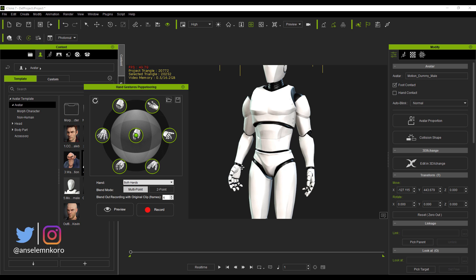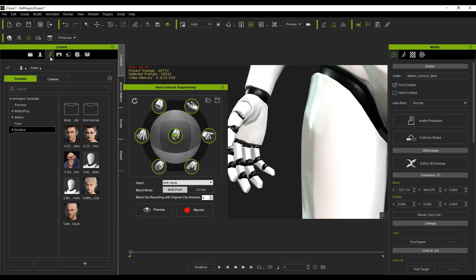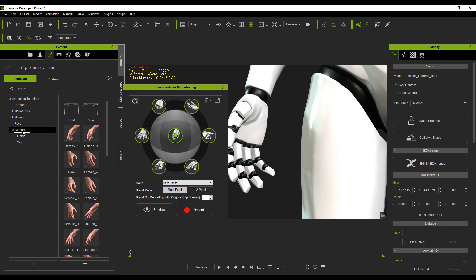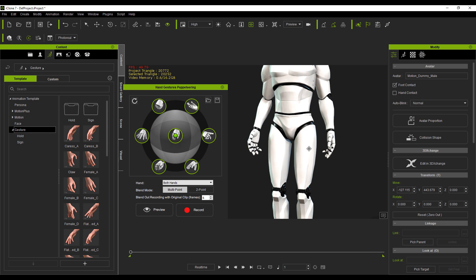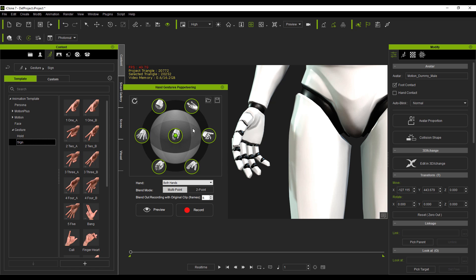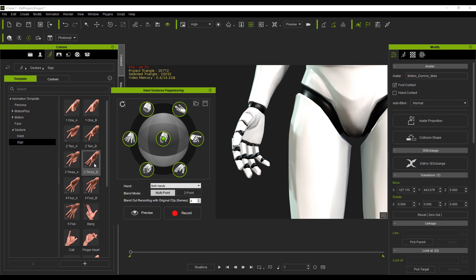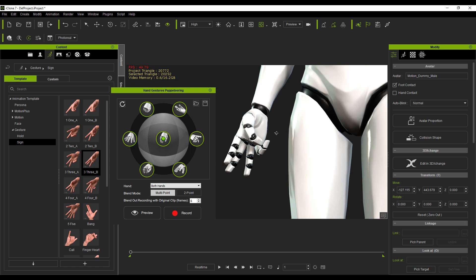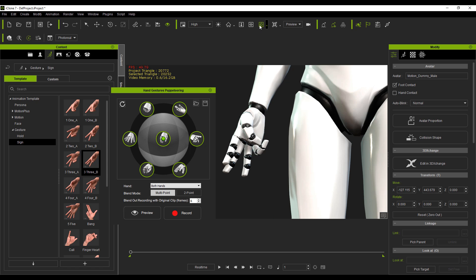With this, we can also choose to add some custom targets. There are two ways to do this. One is by going over to the Animation section and then going to Gestures. Within Gestures, you'll notice a couple of gestures that can be loaded onto the hands. You can select between the hold or the sign for any of them. For example, load up a cool sign — click, drag and drop — and that gets loaded onto both hands.